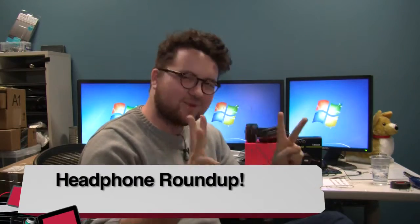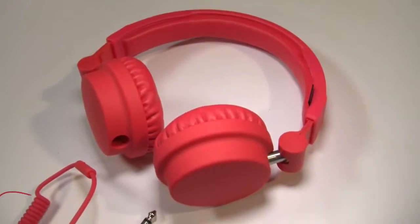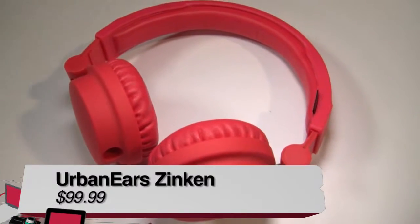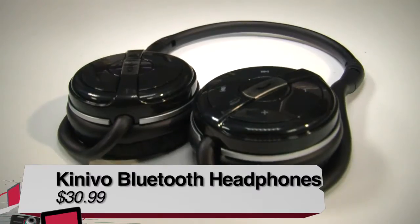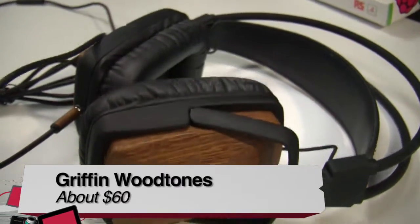Hi, I'm Greg Burnett with TWIT.TV and Before You Buy, and I am doing a headphone roundup. That means I have three moderately priced headphones to review for you guys: the Zinken DJ headphones by Urban Ears, the Konevo BTH240 Bluetooth headset, and the Griffin Woodtones.